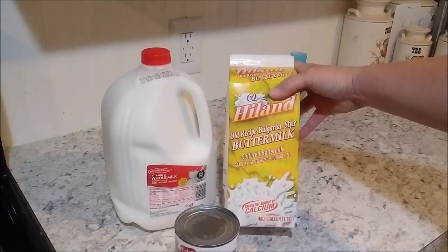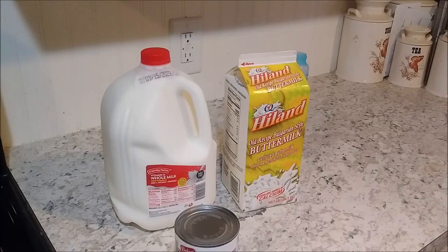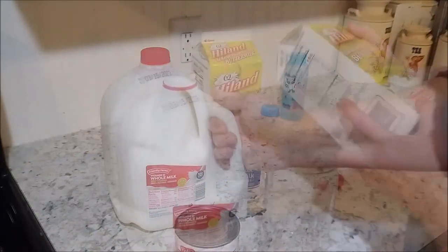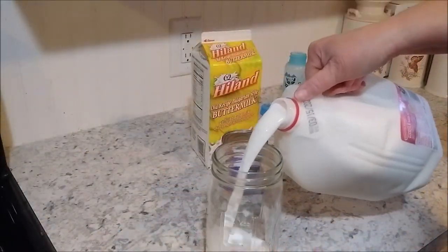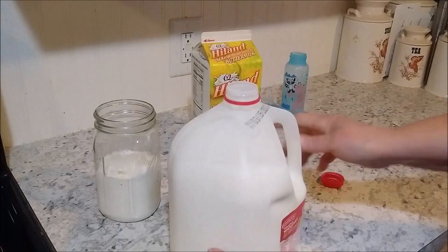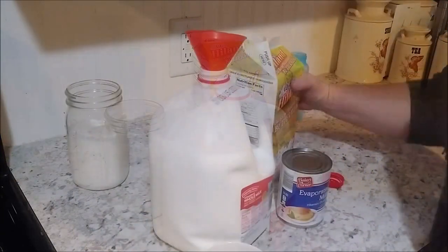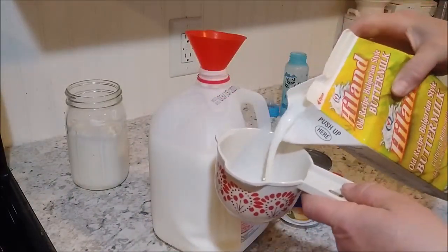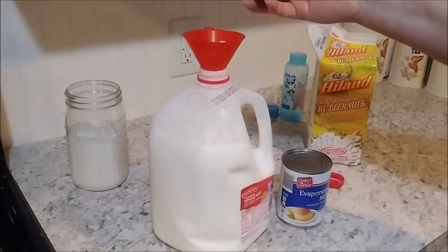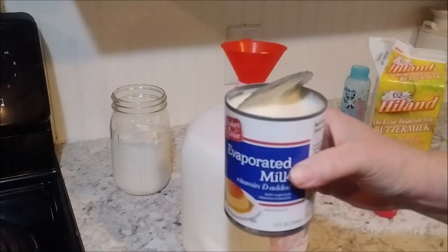And full-fat buttermilk — do not use the reduced fat or the low fat. To start off, we're going to pour into a quart jar and fill about half full — that's just to make room for what we're going to be adding. Go a little bit more, about three-quarters. Then one cup of the buttermilk and the entire can of evaporated milk.